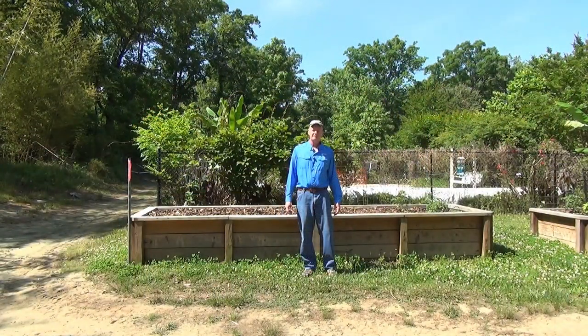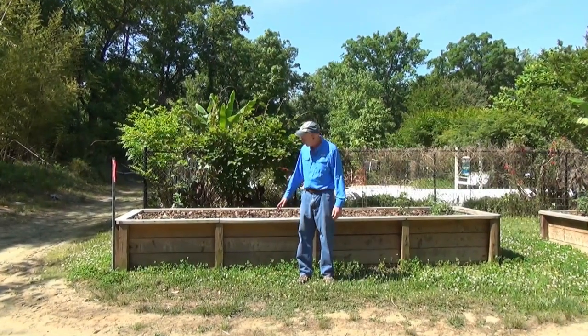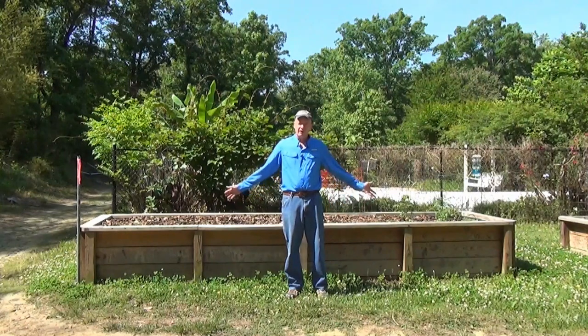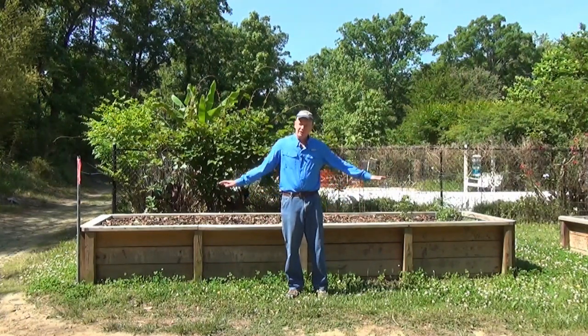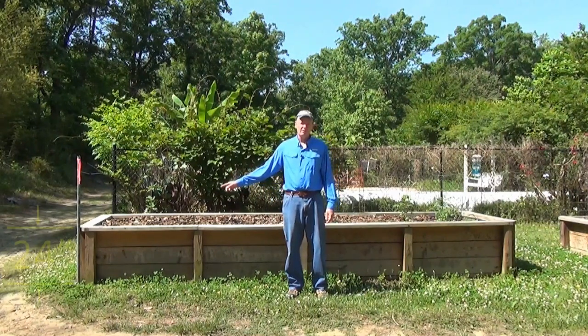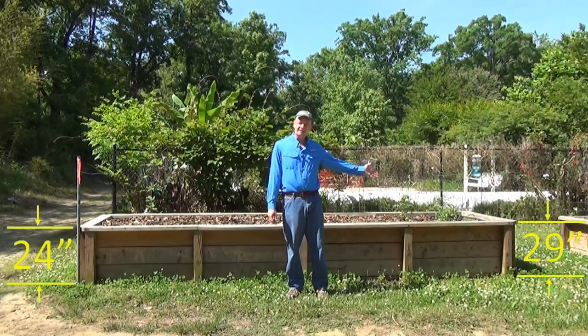You can make your raised bed garden any height you like based on the width and number of boards you use from the ground up. We chose to be about, on average, 24 inches. We're on uneven ground here, so it does vary anywhere from 24 inches on this end to 29 inches on that end.